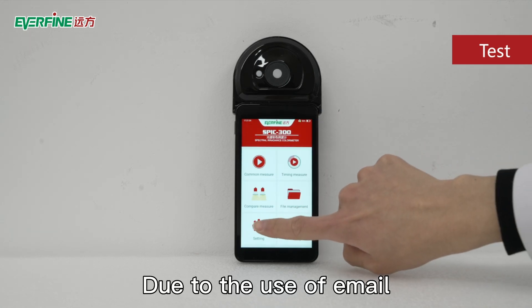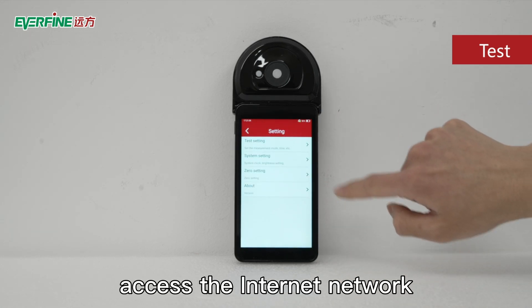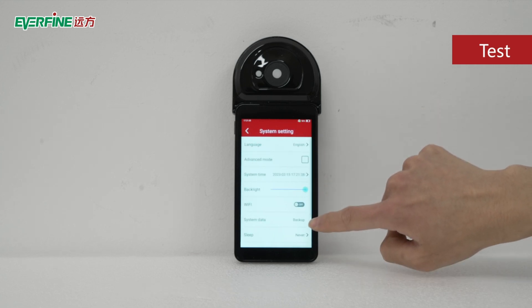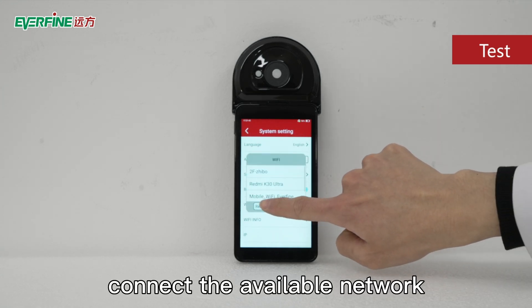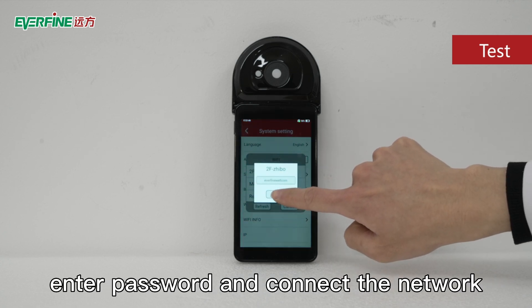Due to the use of email, the device is required to access the internet. Select the setting system setting menu, turn on Wi-Fi, connect to the available network, enter the password, and connect to the network.